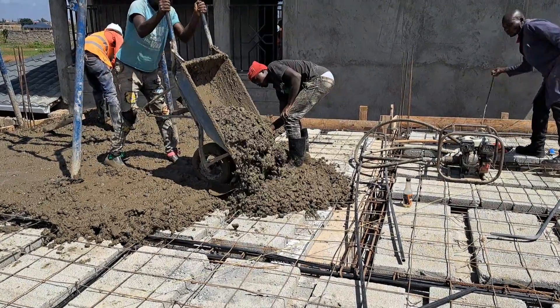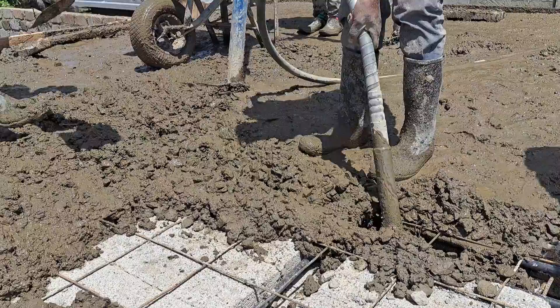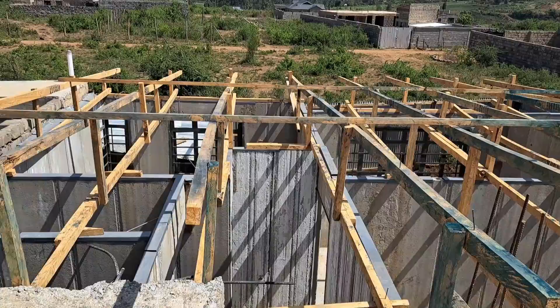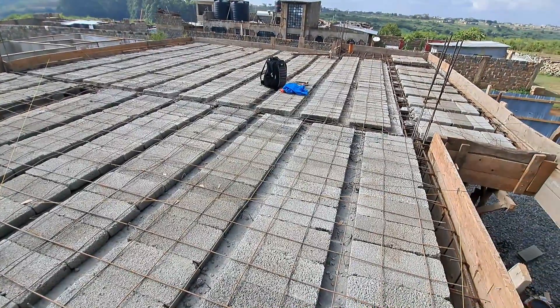In this video, I'll show you the concrete slab made for this beam and block roof. You will discover the process of making a slab from scratch and the huge amount of work that goes on behind the scenes. If you're wondering about the design of this house, the front is a flat roof design while at the back of the house is a pitched roof. Watch this video if you're looking to make a suspended slab using the beam and block technology for your current or upcoming project.